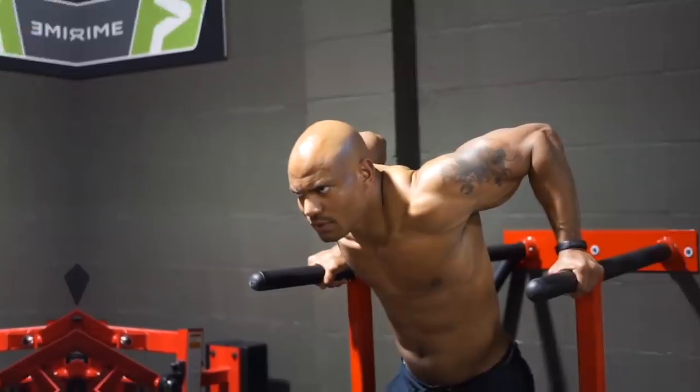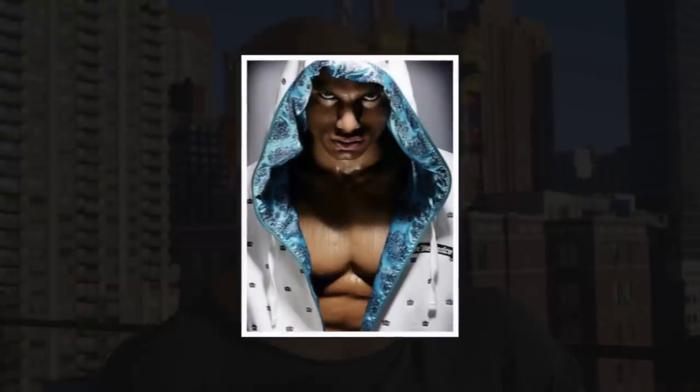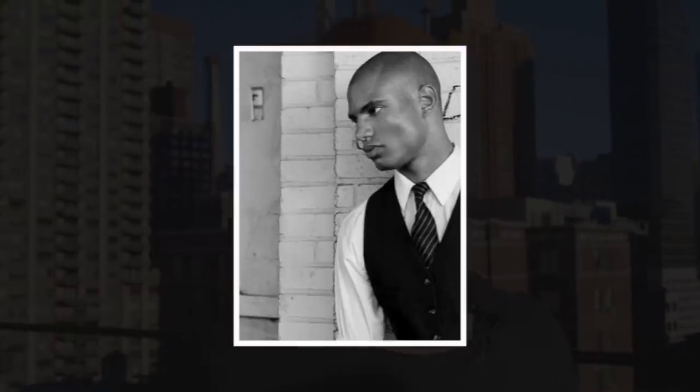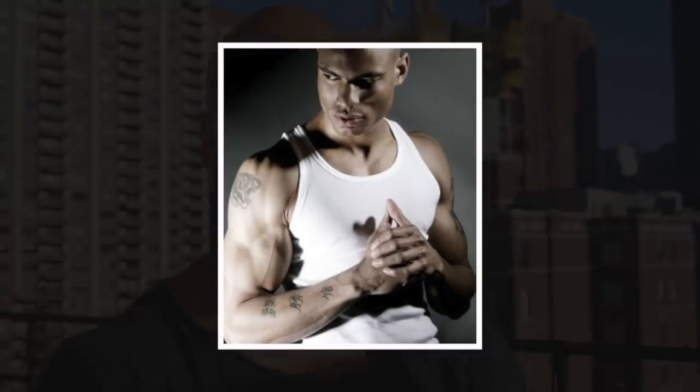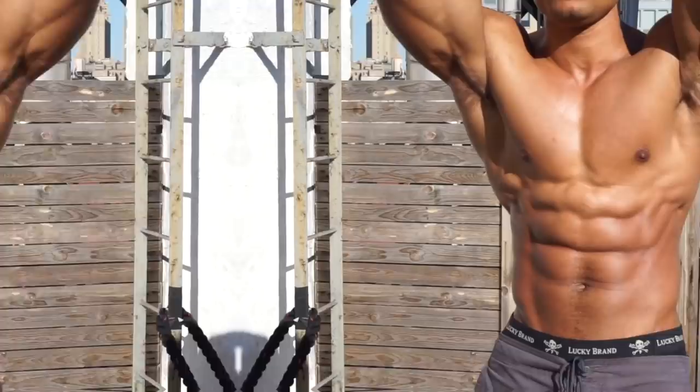In this video I'm going to show you the protocol I use to get photo shoot ready in just two weeks. I developed this protocol when I used to be a fitness model. My agent would call and say 'congratulations, you booked a job for Nike or Adidas or Brand Jordan,' and it would be just two weeks away. That's how I developed this protocol.